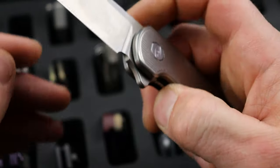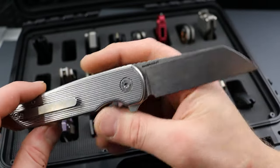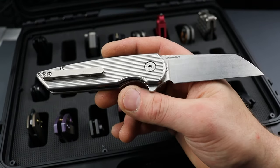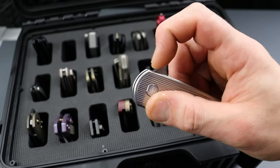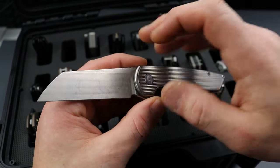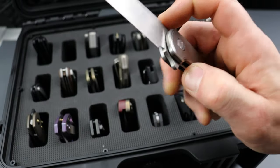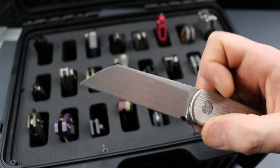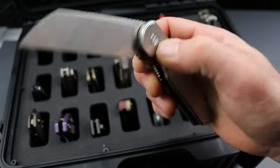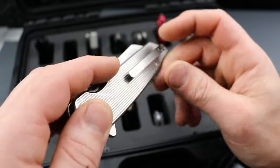We have a MagnaCut American Blade Works Model 2. Titanium handles — this is a USA-made knife in titanium and MagnaCut for around $300-something. So this is not a crazy-priced knife, and it's done by one guy. Great heat treatment — the MagnaCut is heat treated to 63-64, if not 64-65. I could scream about this thing forever — it's a great USA-made knife.